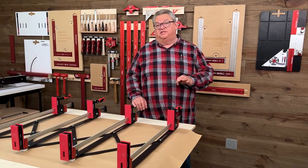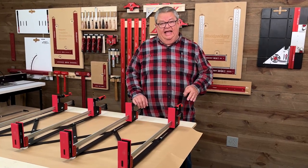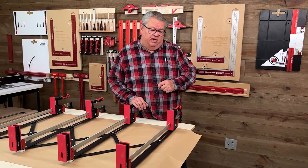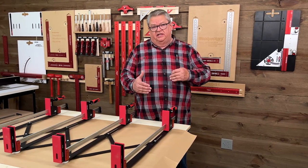The expander clamp system is based on an invention by Izzy Swan and we made a few changes to Izzy's design. Those are something that I want to go over with you now. For one thing, Izzy's was set up to work with one length of clamp.